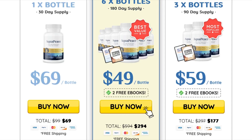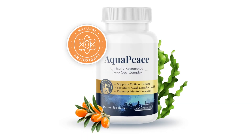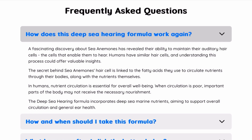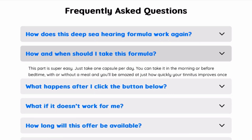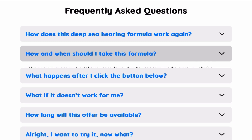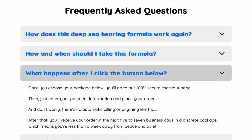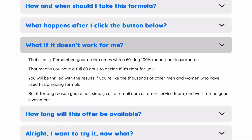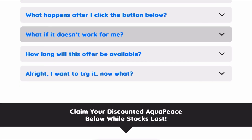I decided to record this video first to tell you to be careful with the site you will buy Aquapiece, and also, if you buy the product, do the exact treatment and take it seriously. Remember that your results will be very different from anyone else because your body acts in a very unique way. I really hope this video has helped you and that Aquapiece really helps improve your life and the many other benefits this product promotes.